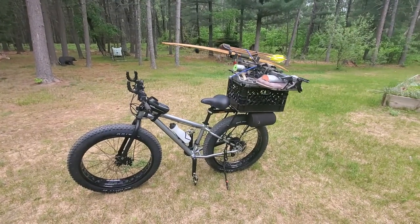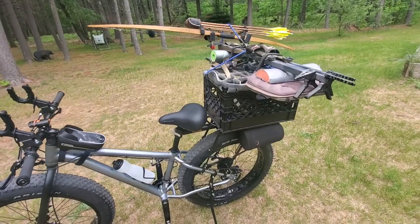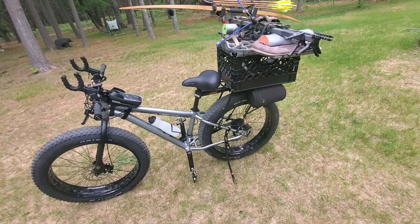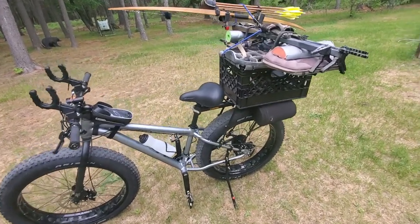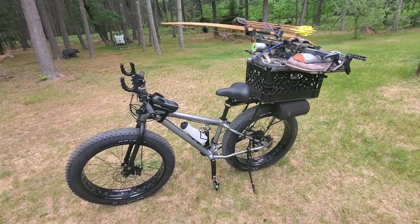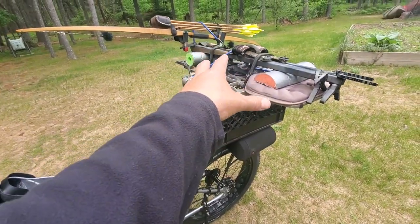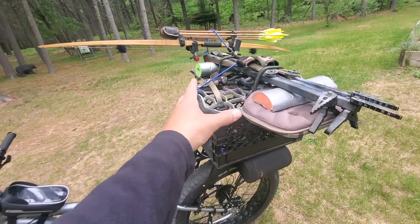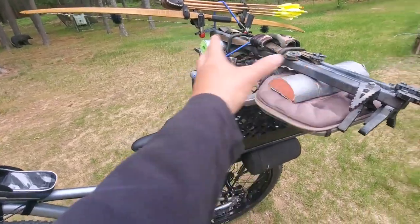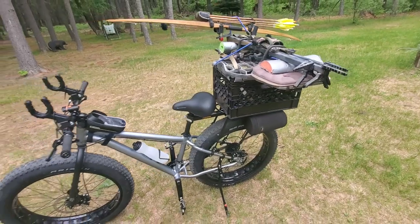First off, this is how it would be set up in deer hunting mode — that would be it right there. My backpack would go inside of this crate. The tricky part is if I were to kill a deer and have to try and take it out in one load — I don't know about that yet. I might have to come back for a boned-out deer, or I might even buy a small trailer if I use this a lot for deer hunting.